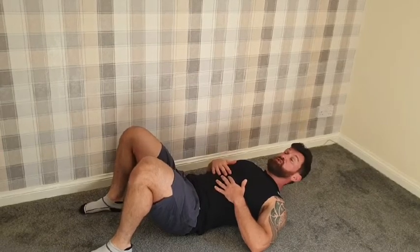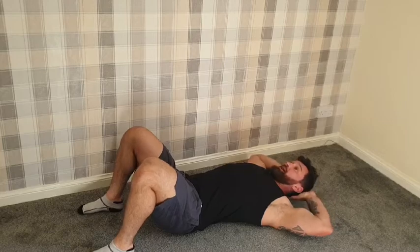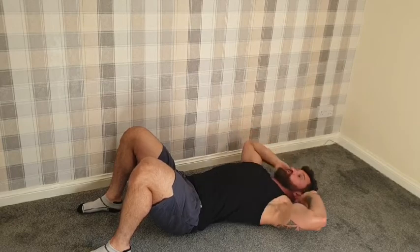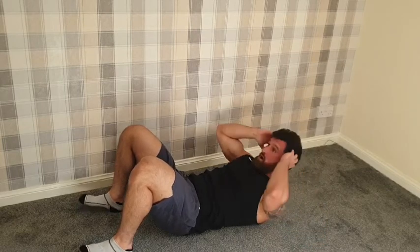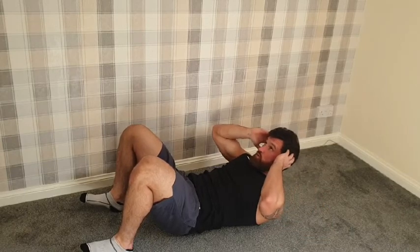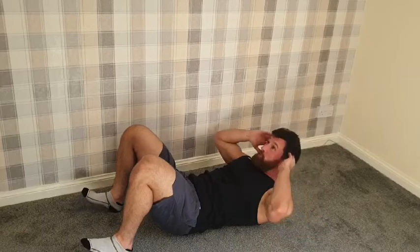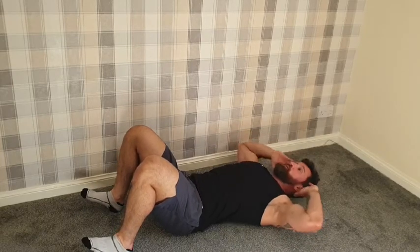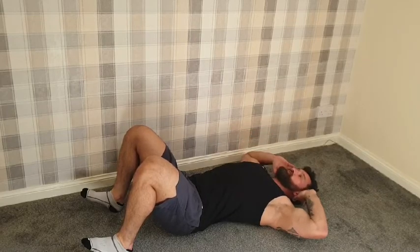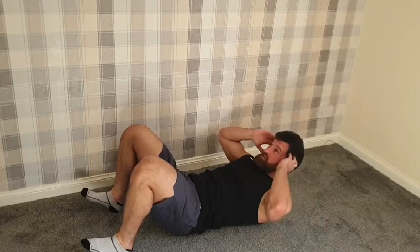First we're just going to do 10 crunches. When we do a crunch, our head starts on the ground and we bring it up and squeeze. Shoulder blades down, head down and up. A little bit of shaking — this is my second workout today so I might shake a little bit more than normal. If you find yourself shaking, don't worry about it, it's perfectly normal. It might just mean you're trying hard.